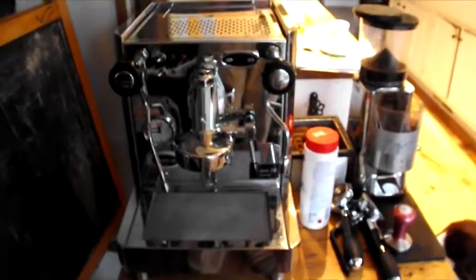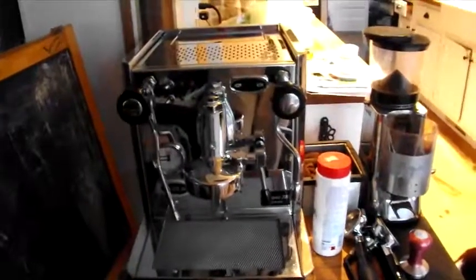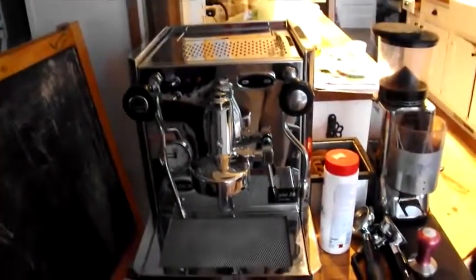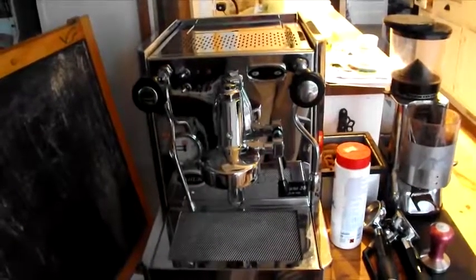I'm shooting this video for the Tex at Christmas Coffee Service. I have a Vitrano 2B Quick Mill, a Vitrano 2B.